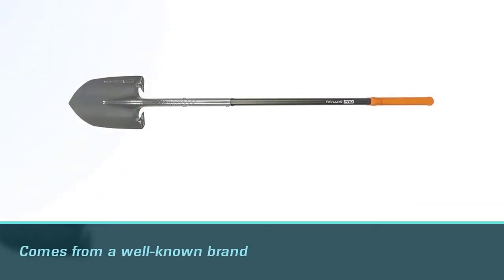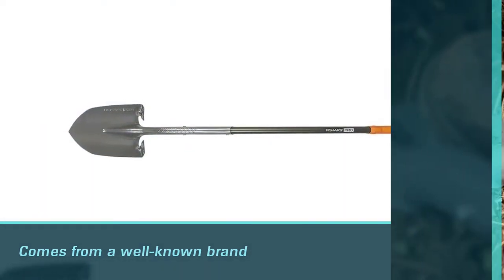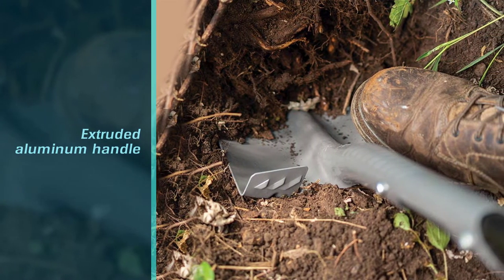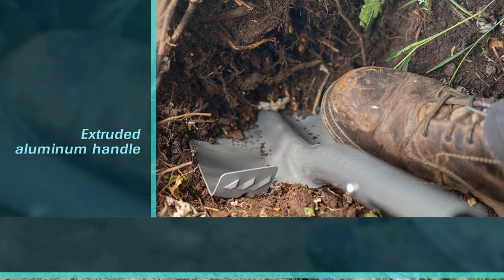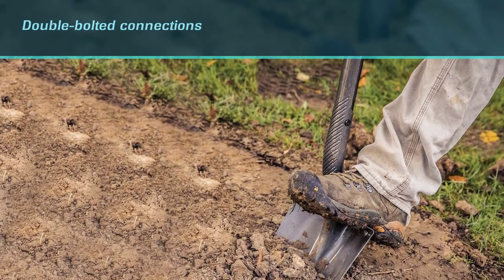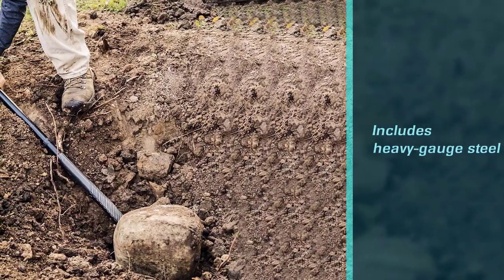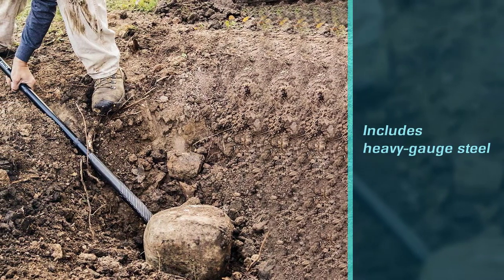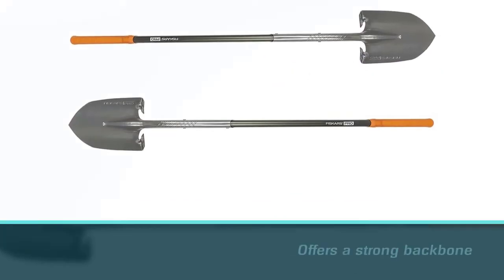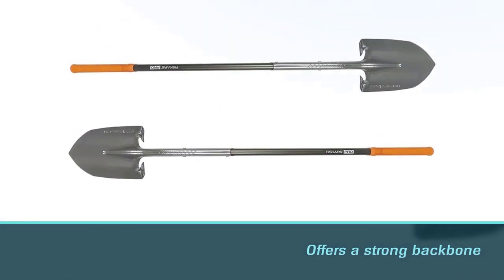Fiskars is a well-known brand for a good reason. This shovel includes an extruded aluminum handle and double-bolted connections for even more strength and durability. It also includes heavy gauge steel. The extended shank offers a strong backbone and the spade has an optimized angle for digging and prying. Additionally, the spade has a wide footing area for added stability when you have to get down deep. The teardrop-shaped shaft fits the contours of your hand, and the soft grip touch points enhance comfort and control, reducing repetitive fatigue.